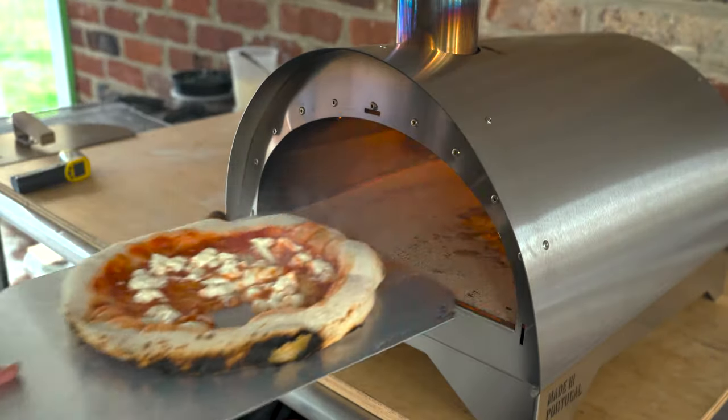Here we go — take a look at the underside: nice, evenly cooked, golden brown. Take a peek at the crust — yeah, that's nice. Looking great, even better than yesterday. Let me cut a slice. The moment of truth — delightful! This oven can make a really nice pizza. I like it a lot.